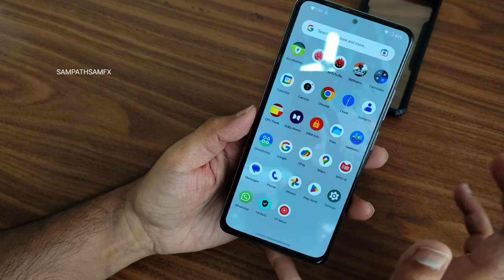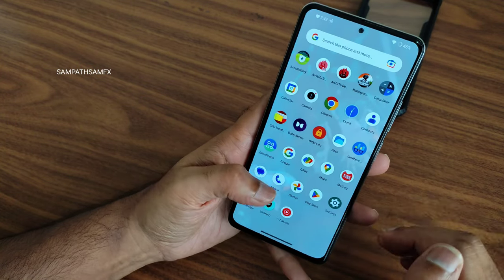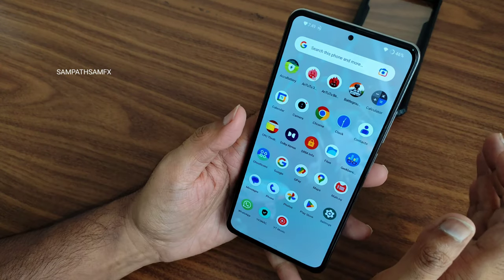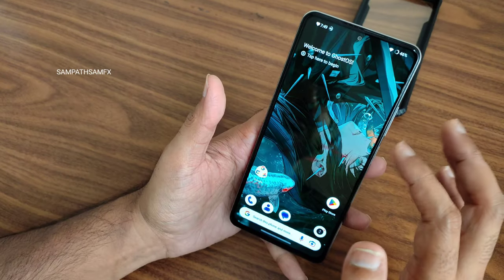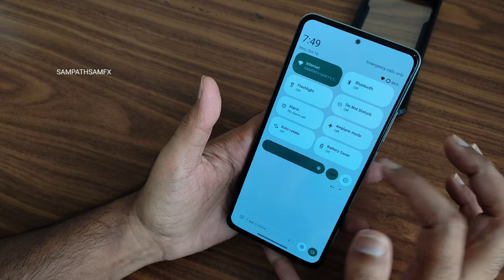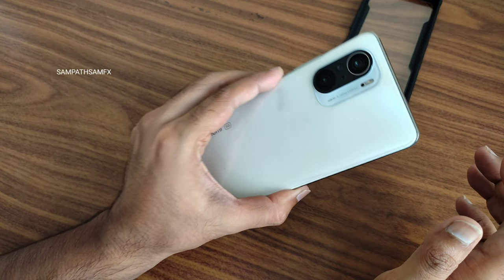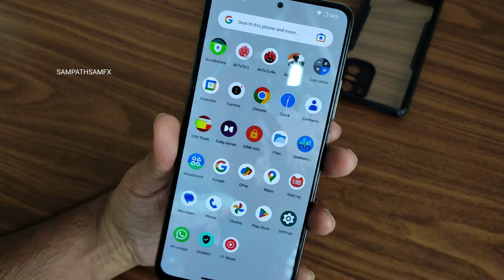This is the gaming experience in Ghost OS 13.8, based on Android 13 with the latest security patch. If you have any specific questions about this ROM, ask in the comment section. I also recommend joining the separate WhatsApp group for this smartphone. That's the review of Ghost OS 13.8 for the Mi 11x, Redmi K40, or POCO F3 — see you in the next video, bye!